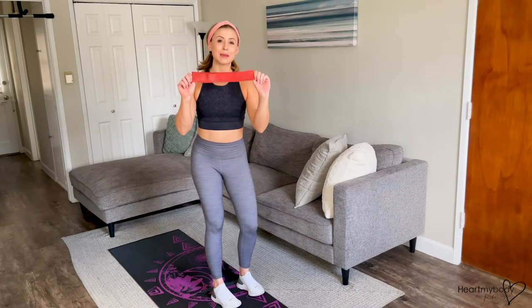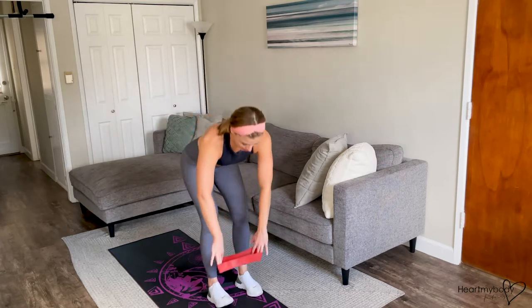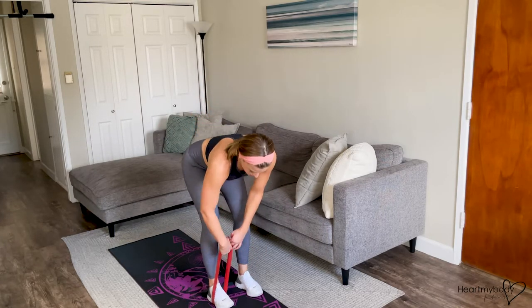For this exercise, all you'll need is a mini band. Start with your feet parallel, hip width apart, toes pointing forward. Loop the band underneath one foot.